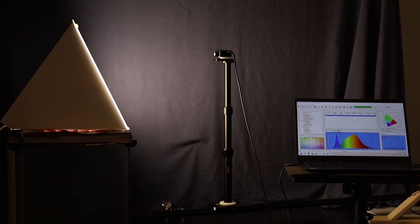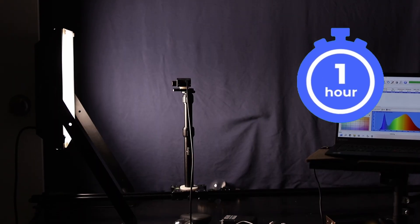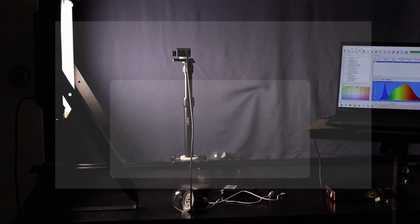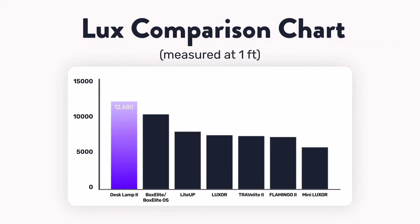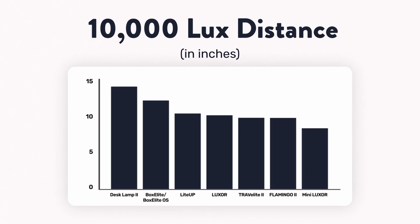As with all the SAD lamps I test, we placed these 12 inches in front of our lab-grade spectrometer and ran them for an hour to get the average spectral data we use in our databases. Coming in first place at just over 12,000 lux is the NLT desk lamp. Close behind it are the box elite models at just over 10,000 lux, with most of the rest falling in the 7,500 range, aside from the mini Luxor at 5,700. If you're curious what distance you have to be from each lamp to hit 10,000 lux, here's a graph for that.